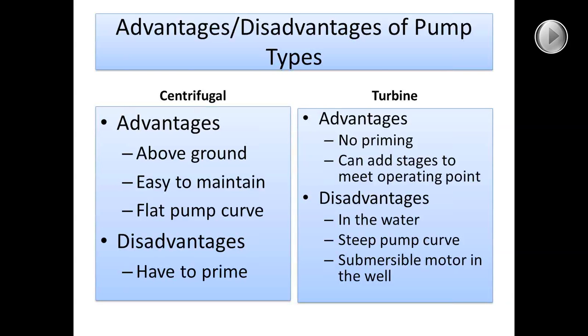Another disadvantage of the turbine pump is the steep pump curve — if your flow starts to decrease on your system, you can get some pretty high pressure spikes. One disadvantage with the submersible is that your motor is down at the bottom of the well; it does make it a lot quieter in residential areas, but if something happens to that motor, you have to pull the whole pump out of the well to work on it.